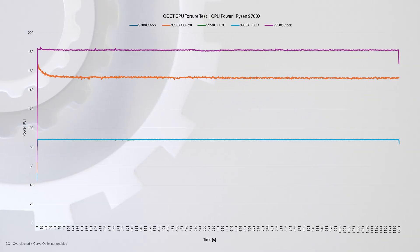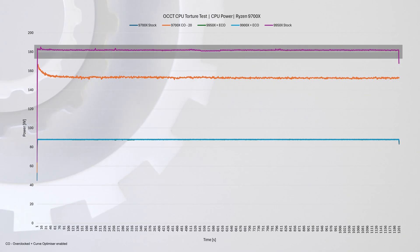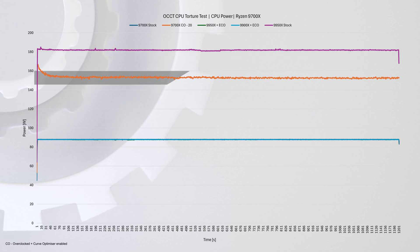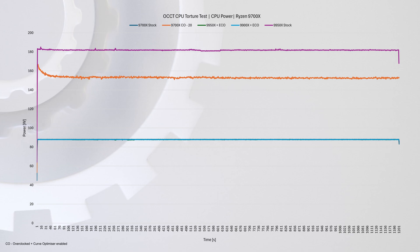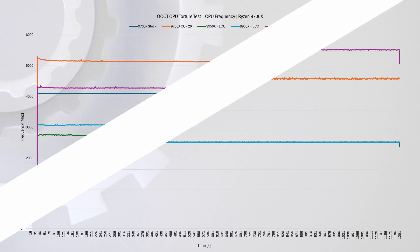Before we get into the benchmarks, let's look at this graph. At the top you'll see the 9950X at stock settings, followed by the 9700X with PBO and Curve Optimizer enabled — arguably one of the best ways to overclock the CPU for maximum performance. We have a dedicated video on how to do that; you can find the link in the description. At the bottom of the graph you'll find the 9700X at stock settings, along with the 9900X and 9950X running in Eco Mode.